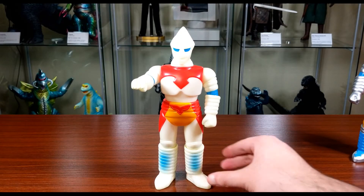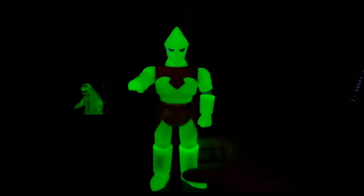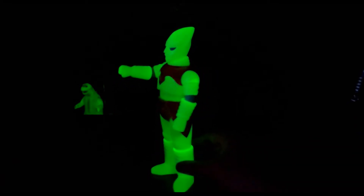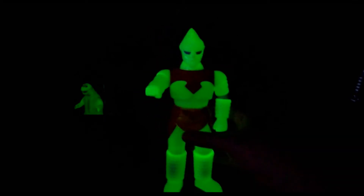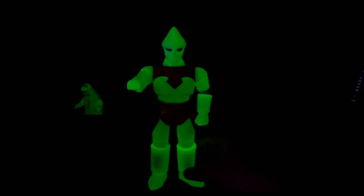Now I want to show you the glow feature — it's pretty cool. Look how bright that is, it's crazy bright. Keep in mind I had studio lights blaring down on him for a bit, so he might be a little more glowy than you'd normally see. But even if you had a window open in your room, he'd absorb the light and look really good. You can also see the Gigabrain Godzilla in the corner there.